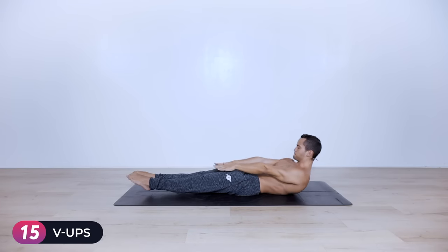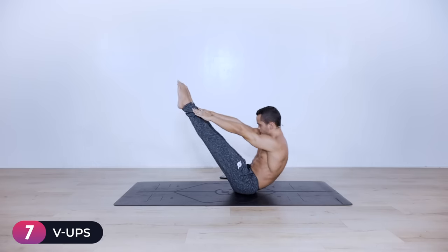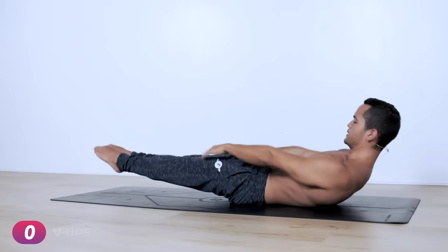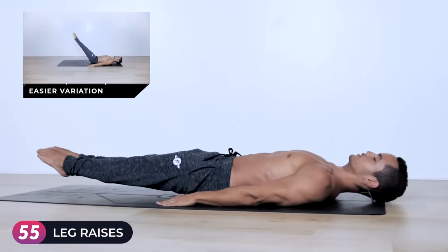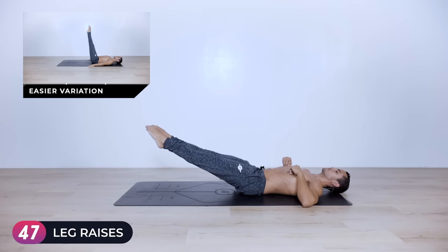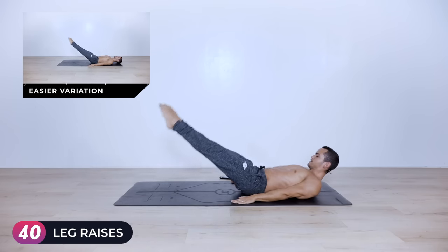Fifteen seconds left... ten seconds left... three, two, one. Get your hands down, posterior pelvic tilt — stay in this low boat. You can relax your head. Now we're going to do leg raises. Lower your legs as far as you can while keeping your back in contact with the floor. If this is only up to here, that's fine. If you can go all the way down, stay there and go for the 40 seconds remaining.